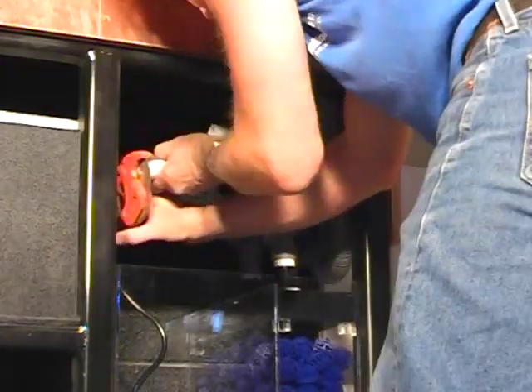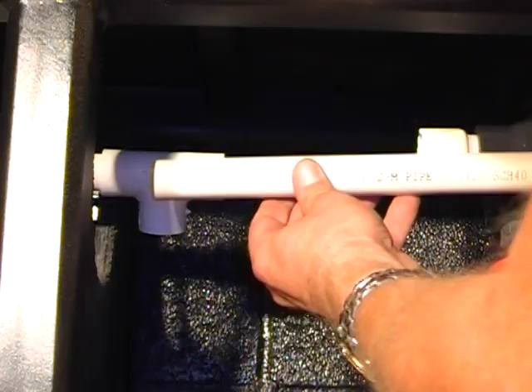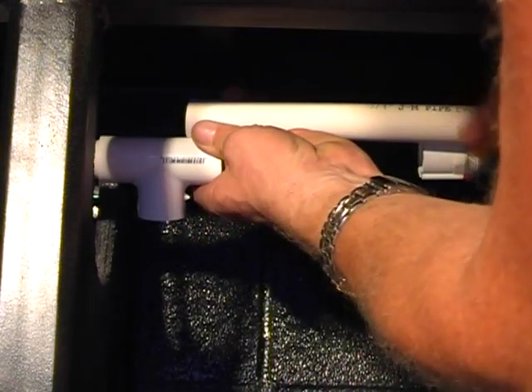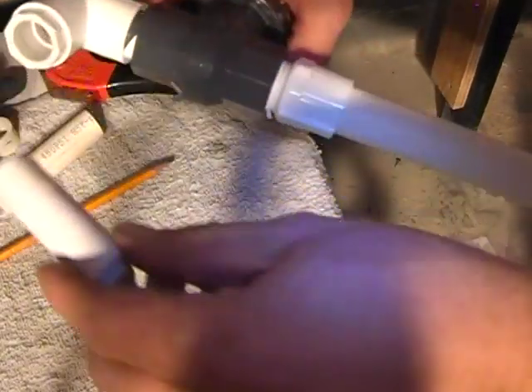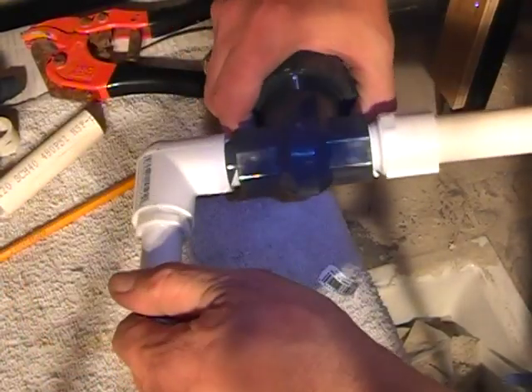This gap will be in the form of a T that will ultimately become a bypass for the filter system, so it comes down to the distance between these two points. With the PVC cement, we begin to finalize the fittings as they will attach to each other on the final, or far end, of the filter system.